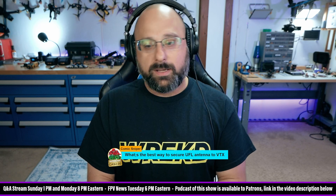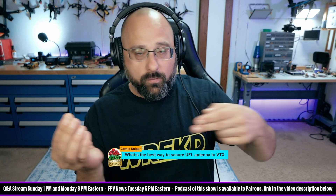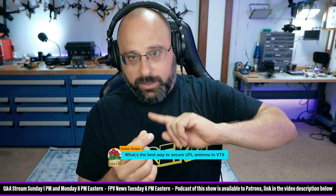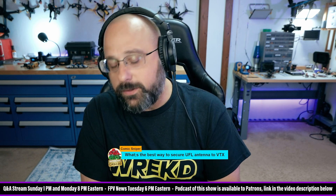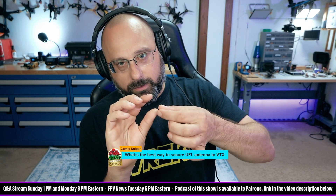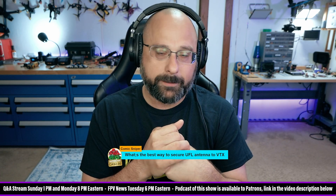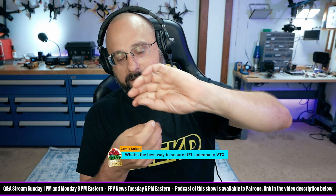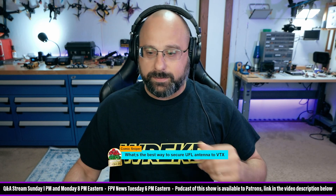If you have a VTX with a UFL that doesn't have retention, what I like to do is rotate the UFL 180 degrees so the wire comes back up over the board, then use a zip tie or tape to retain the wire. You want to be careful, because on some electronics when you rotate the UFL around, the metal of the connector can touch a capacitor on the board and cause problems. So bend it 180 degrees back, tape it or zip tie it down.